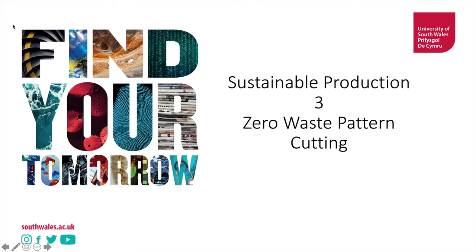Good afternoon, hi everyone. Welcome to episode three in our sustainable production series. Today we're going to be discussing zero waste pattern cutting.